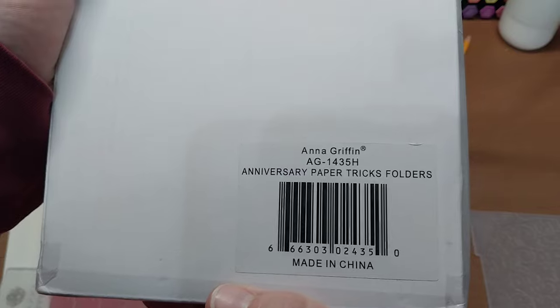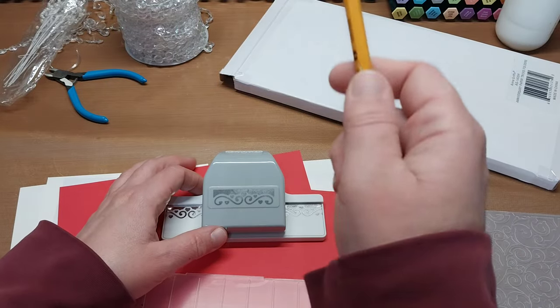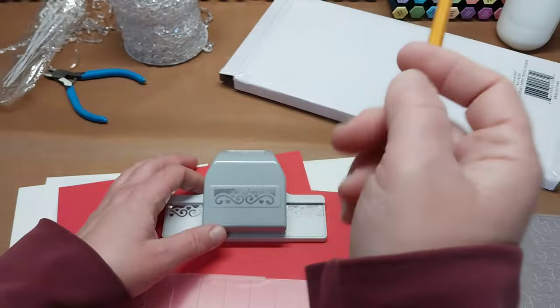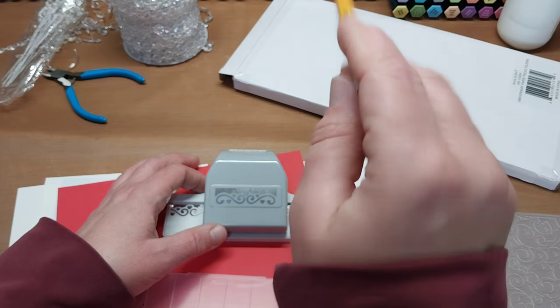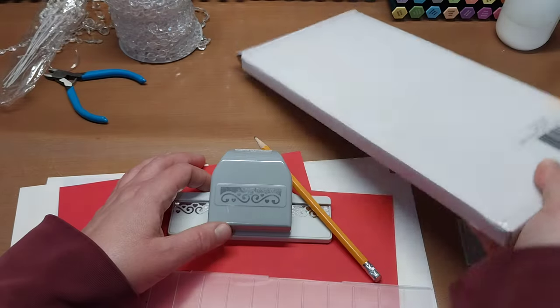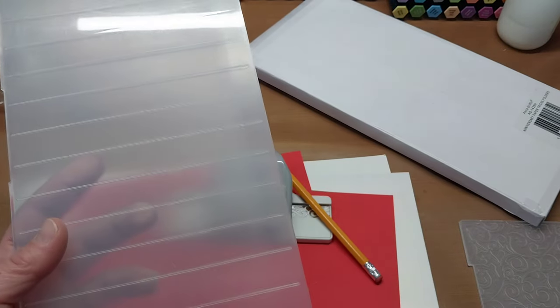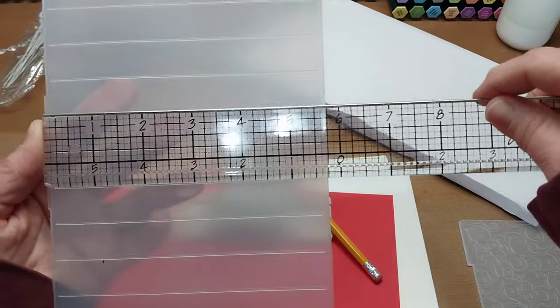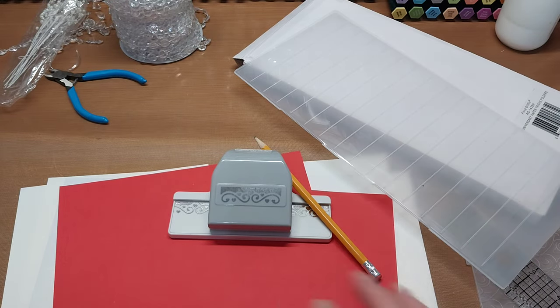You can either score by hand or use the Anna Griffin rosette folders — I highly recommend these. They're the Anniversary Paper Tricks folders and they go so fast. You can get them on her website annagriffin.com, maybe HSN, scrapbook.com, or just type in 'Anna Griffin Anniversary Paper Tricks folders.' These are the big ones that do 12-inch scrapbook paper and up to five and three-quarter inches wide, so a five and a half inch strip works perfectly.